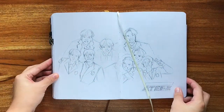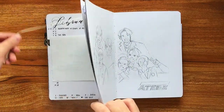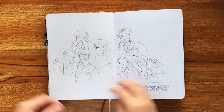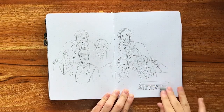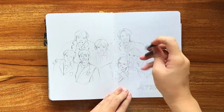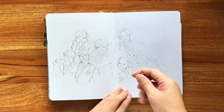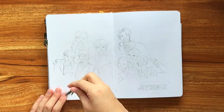Hi everyone! Today I'm doing something a little bit different, which is to paint in my bullet journal. I know that for some people bullet journaling is not only a productivity tool, but also a creative outlet. So I thought that since I'm doing this painting already, I could record the process and give you my thoughts on how well this particular journal handles watercolors.